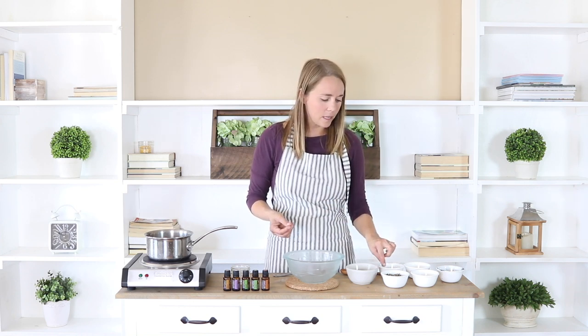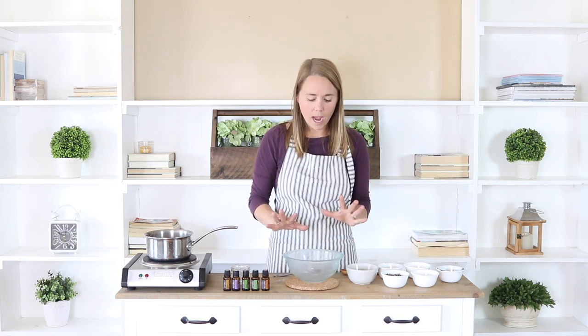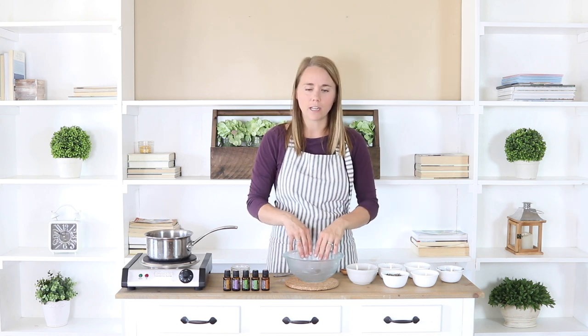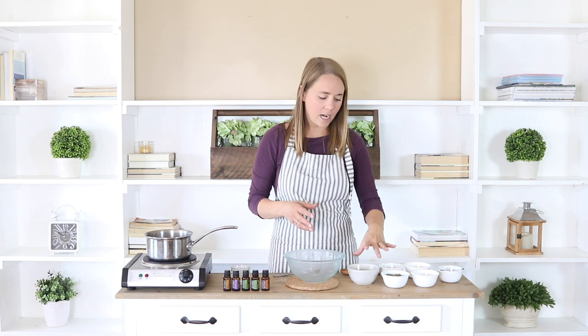I'm also going to be making an herb infused olive oil for the base of the salve, using some loose leaf plantain and comfrey tea. We're going to start off by doing that — it's actually very simple. We are going to use a double boiler. To start off we're going to add five tablespoons of olive oil, and if you have a double boiler you can use that or just a glass bowl over a pot of water.